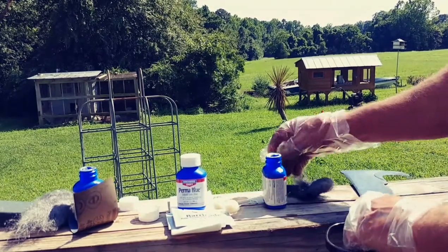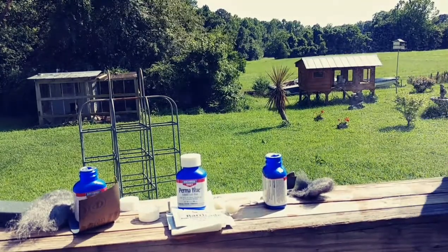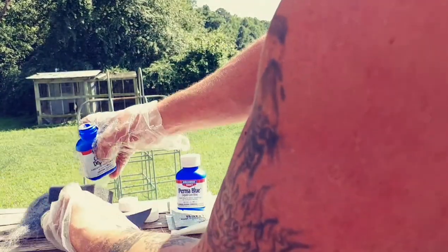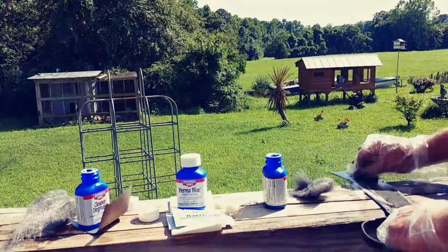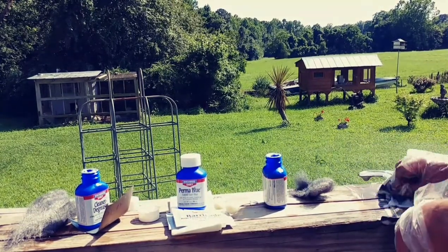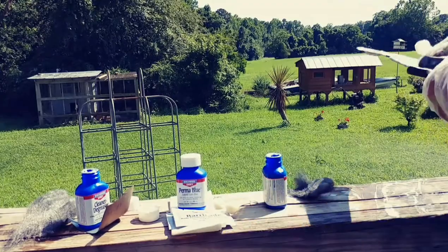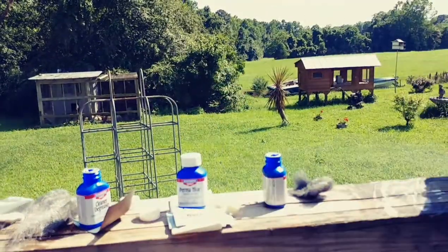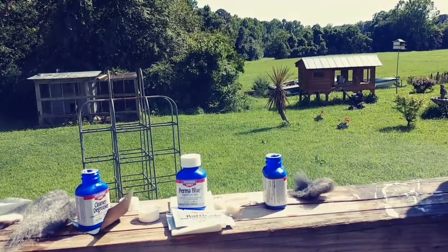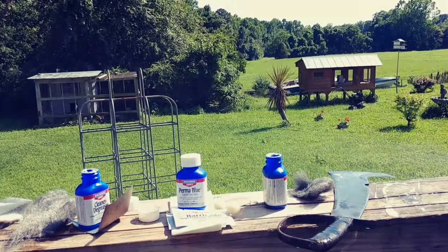Now the next thing I'm going to do is go ahead and rinse this off again, then scrub it down again with some more cleaner and degreaser. Going to do it a couple of times until it's right. I'm going to go ahead and repeat these steps a couple of times off camera so the video is not so long, and then when we come back we'll do the bluing part.